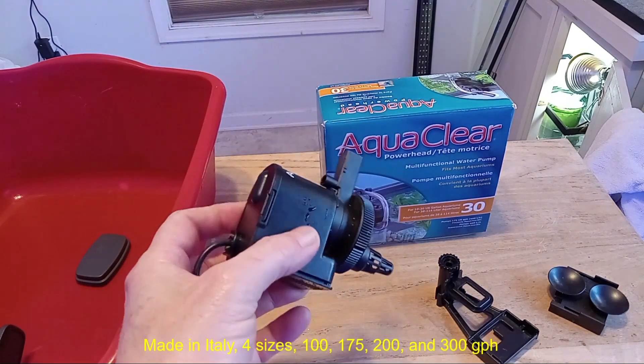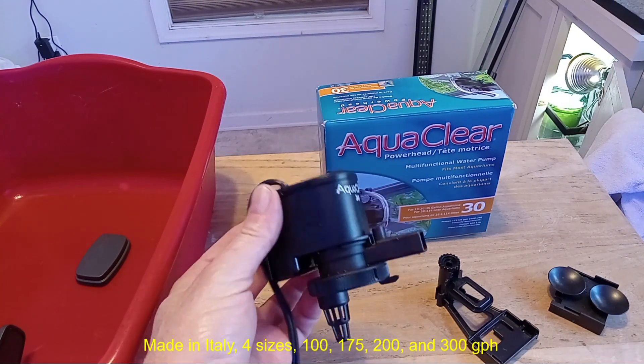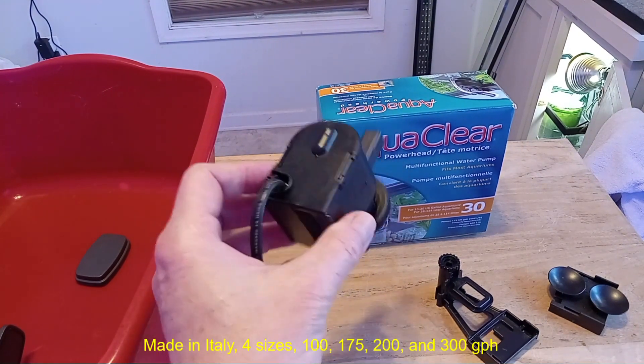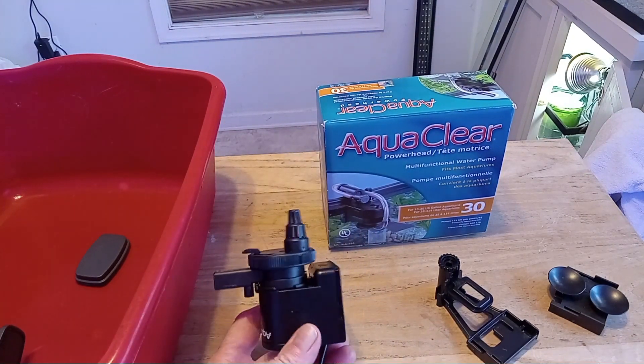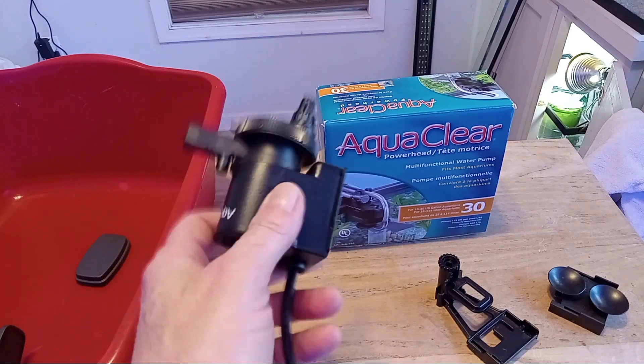They're extremely reliable. They're very, very quiet. And they have mounting options. I didn't want to spend a fortune on some big name brand because I don't need a wave maker — I just want to move water. That's it.